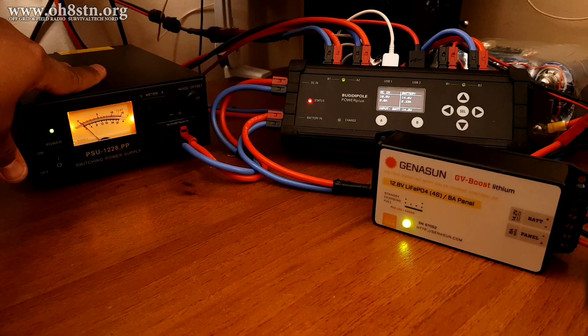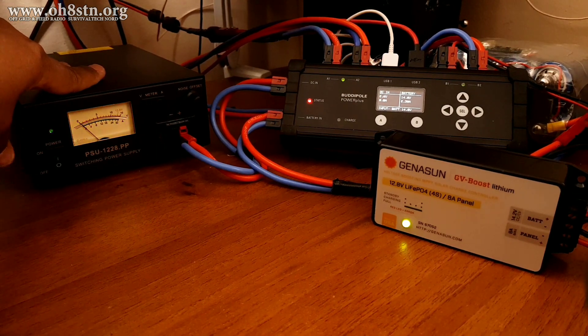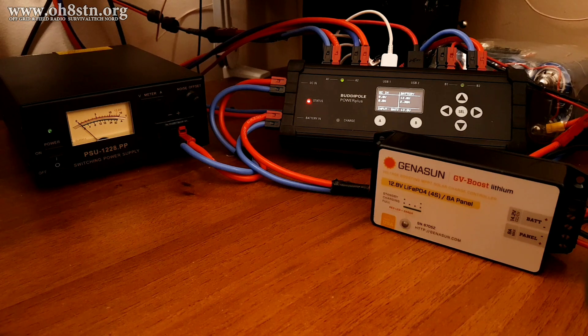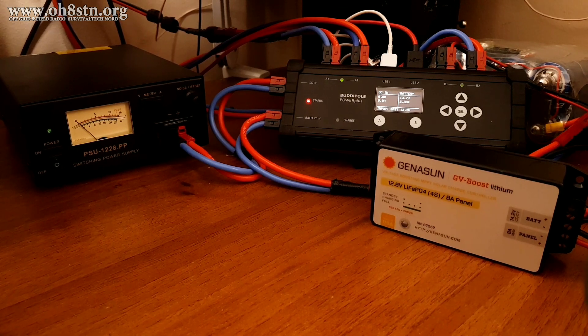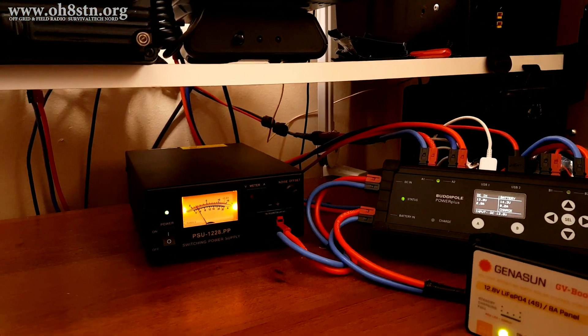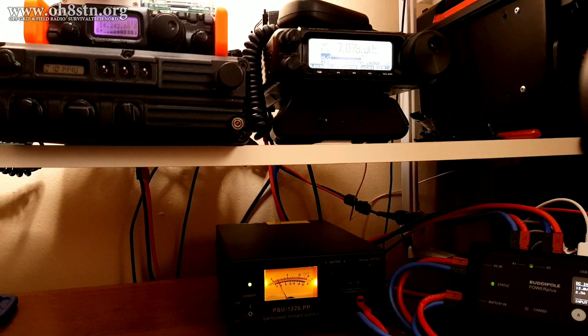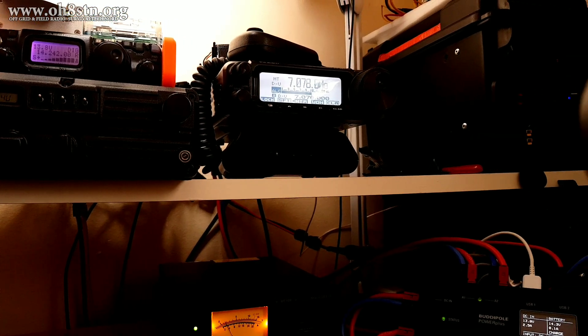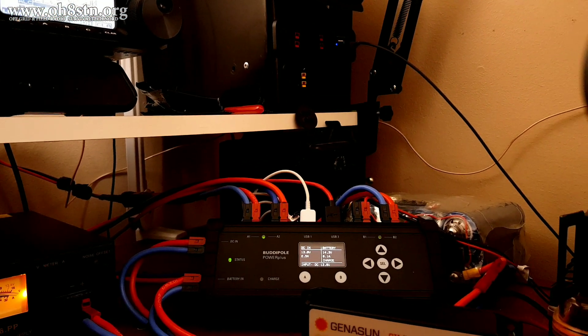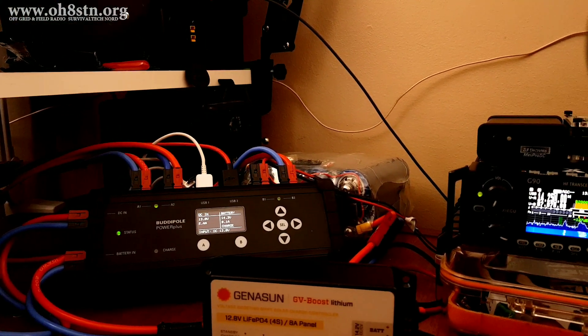Let's shut down that power supply. Almost instantaneously, the Genisun GV Boost charge controller takes over charging for the battery storage system. The only change in the system was changing from a green LED saying all was okay to a red LED saying we've lost grid power. During the switchover, my radios continued to work properly, my computer continued to work properly, and the only noticeable thing on the BuddyPole Power Plus was that indicator switching to show a loss in grid power.